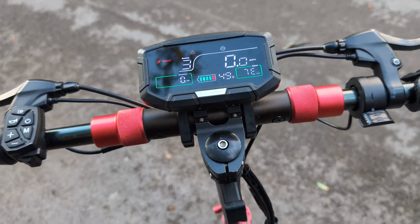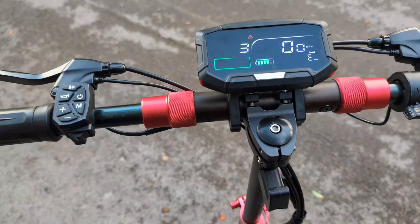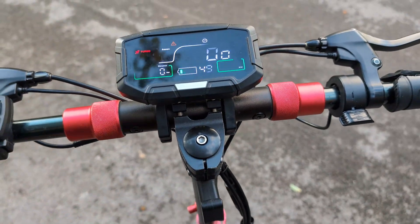So it brought me back to trying to change the throttle, but this is where it gets tricky.